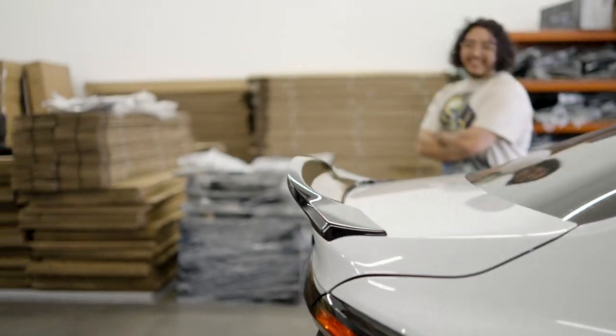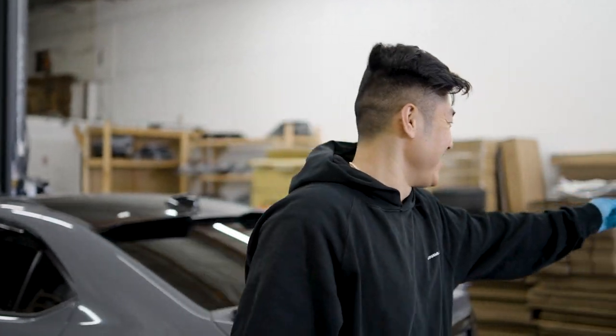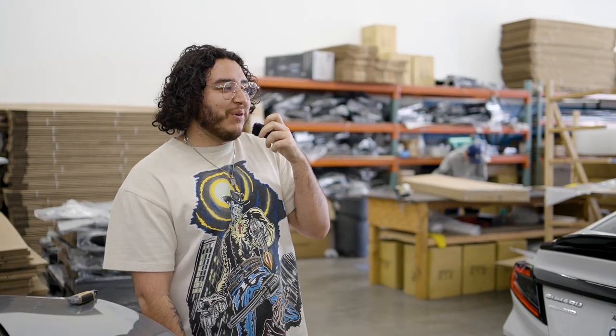All right guys, we're gonna put everything back and get some B-roll shots. Hope you enjoyed today's video. Justin's signing out for us today — follow him on Instagram at wrx_vb. Make sure you like the video, subscribe for more content, and enjoy the B-rolls.